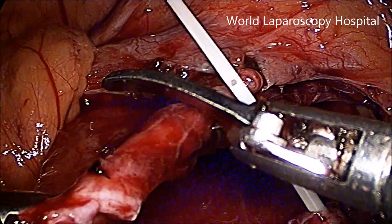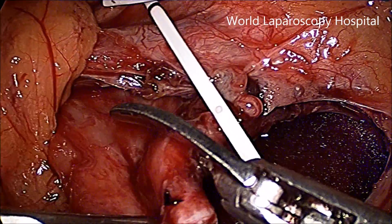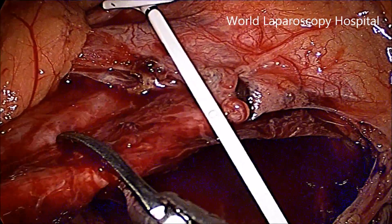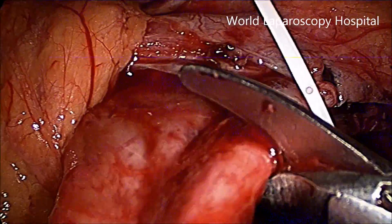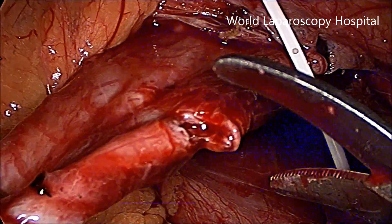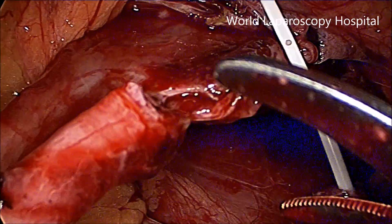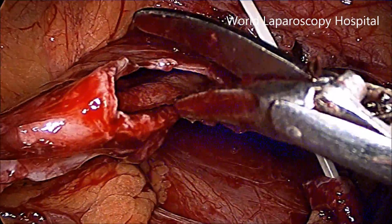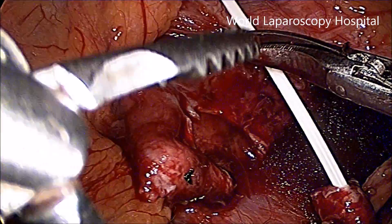Now this is the dilated pelvis which is cut. It is not necessary to cut it completely, because from time to time you can use the remaining stump as traction — just to hold it to help in the anastomosis.